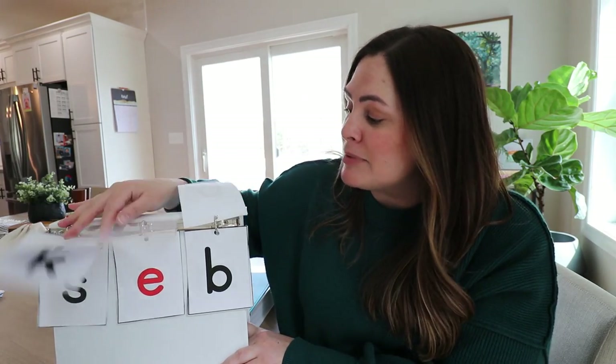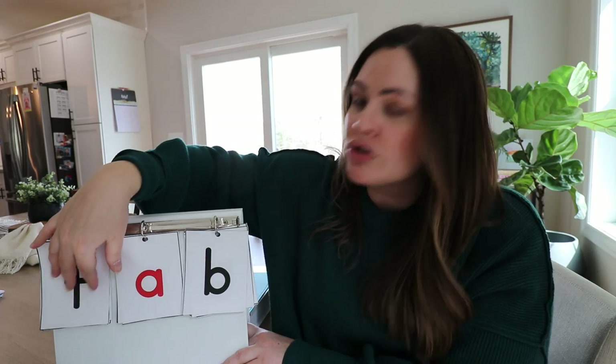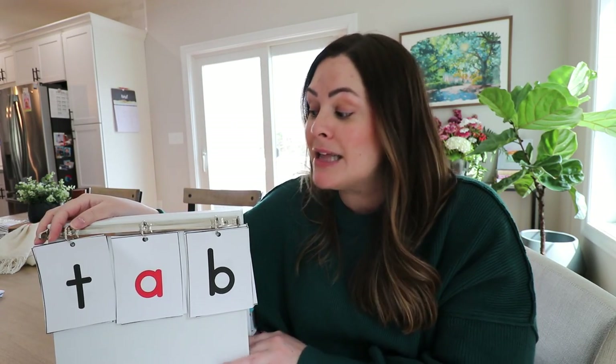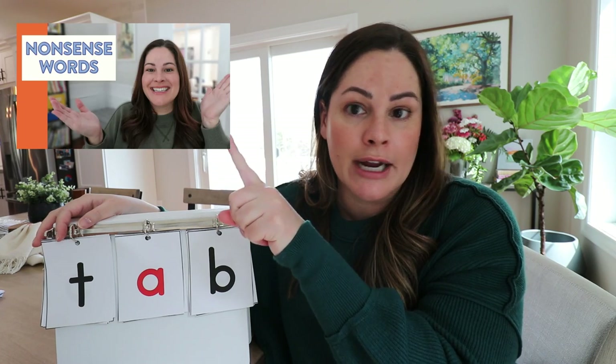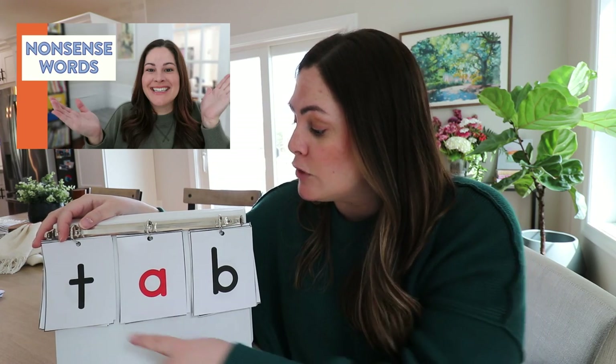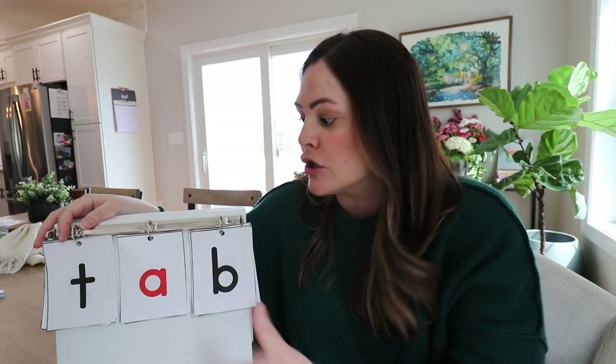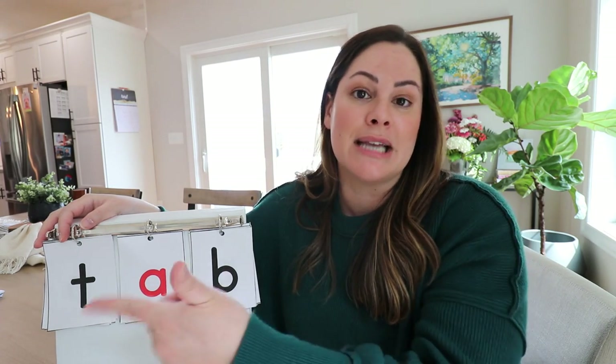You'll want to try to do about 30 flips, depending on how many letters you have and how many different combinations you can make. There were a lot of nonsense words in there, which is great — I have a whole video about why nonsense words are great. They really help students attend to each sound because it's not a word they've seen or memorized before. They need to draw on their phonics and sound-letter knowledge to blend the sounds and make a word.